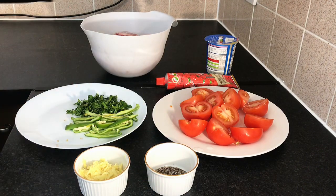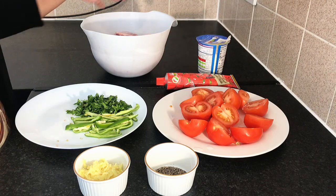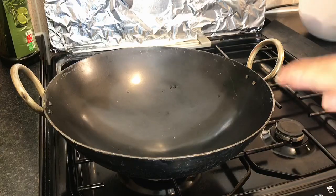We need salt according to taste. This is fresh cream — 3-4 tablespoons. We have cut it.